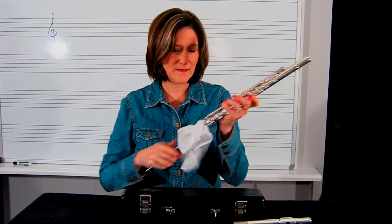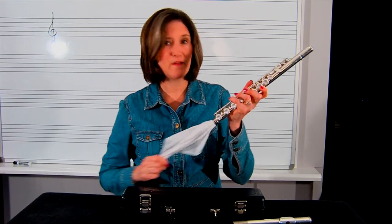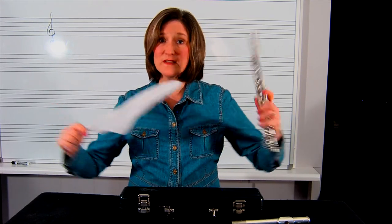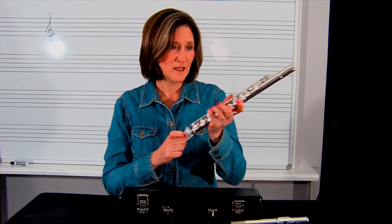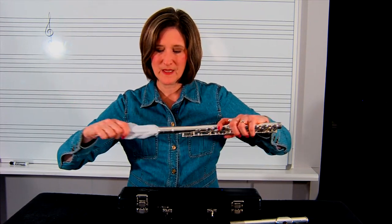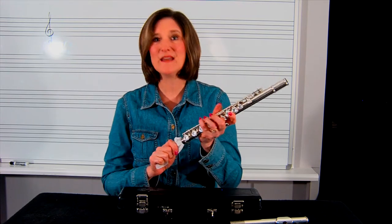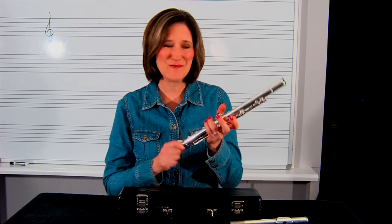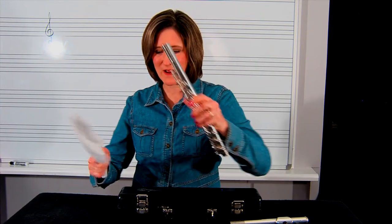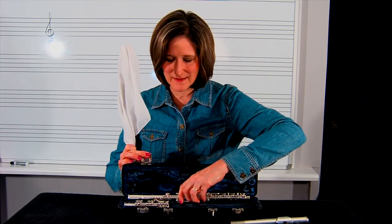Then you're going to slide in the end and dry out the condensation. By drying out the condensation, you're saving your pads. You want to keep the pads of the flute dry. If you've played for a long time, it is going to be extremely wet, so you want to make sure that you twist and get that flute dry. Then you place it inside.